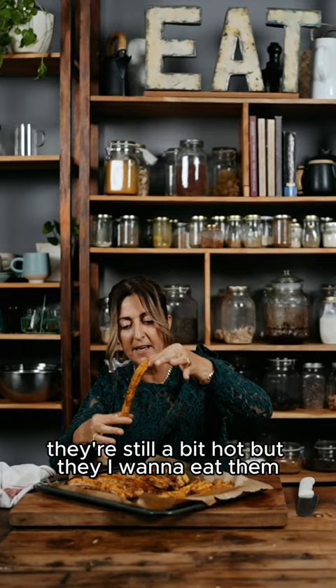They're still a bit hot but I want to eat them. Mmm, they're delicious. I don't really need a sauce. I mean you could, but mmm.